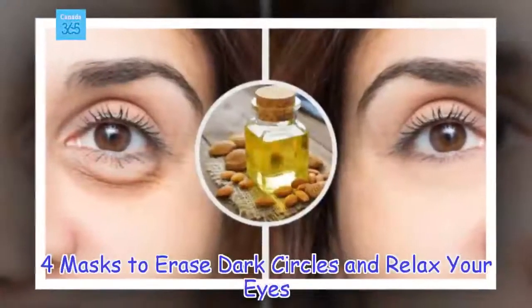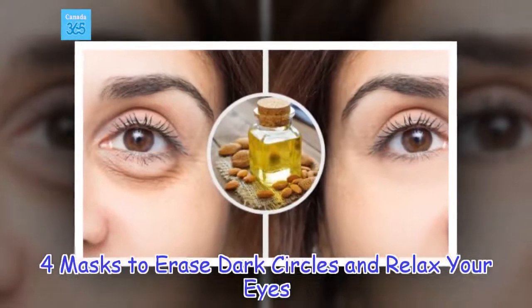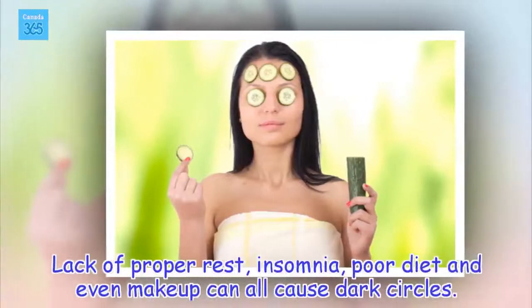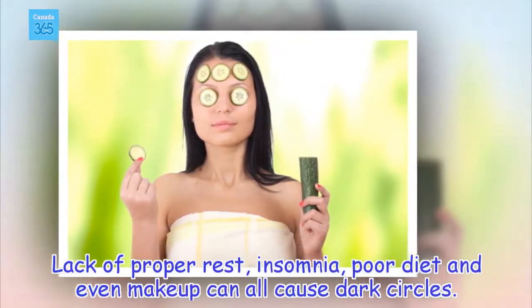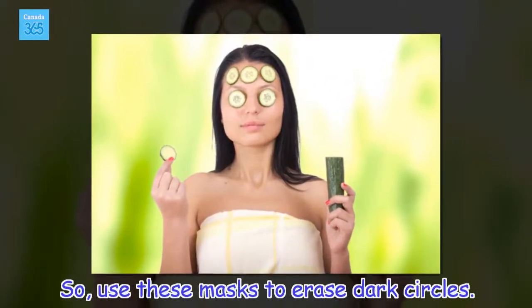4 masks to erase dark circles and relax your eyes. Lack of proper rest, insomnia, poor diet and even makeup can all cause dark circles. So, use these masks to erase dark circles.